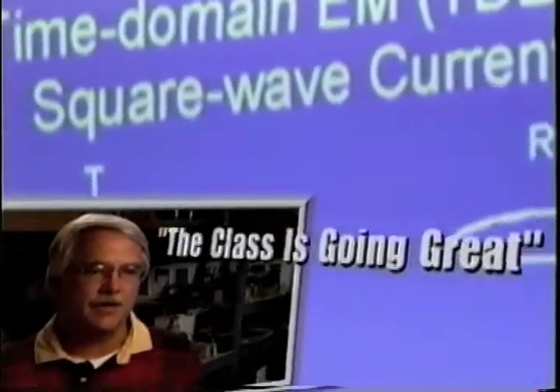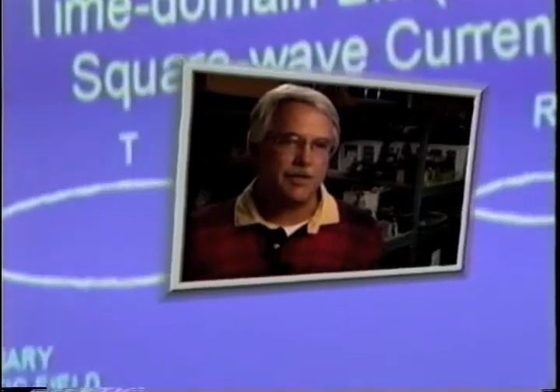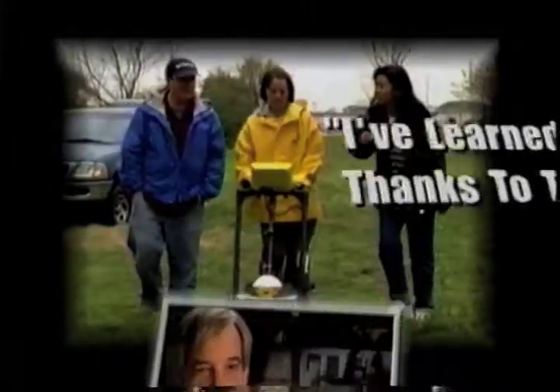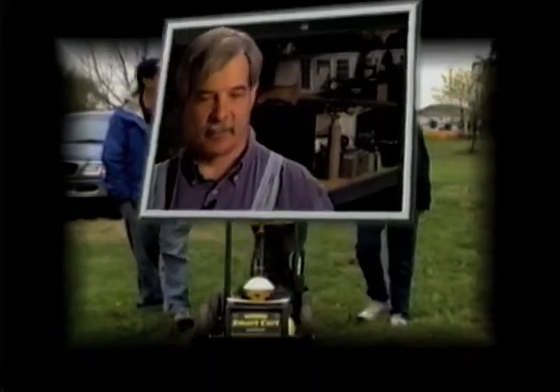We have a good mix of people with varied backgrounds, people that have experience working in the field. They're terrific courses and when you're out there actually gathering data you need continual training like this to maintain your technical expertise. Any place where things are hidden or you want to find out what the geology is, this is the course to take to see whether the techniques will work for you.